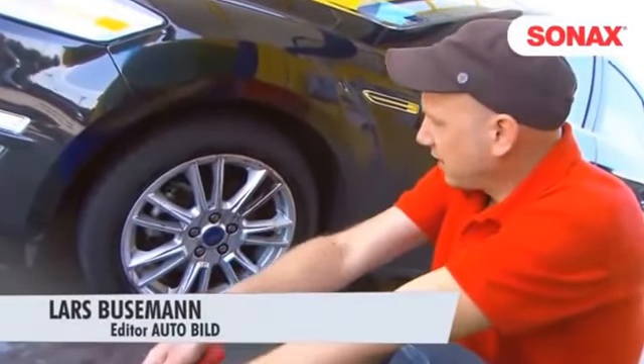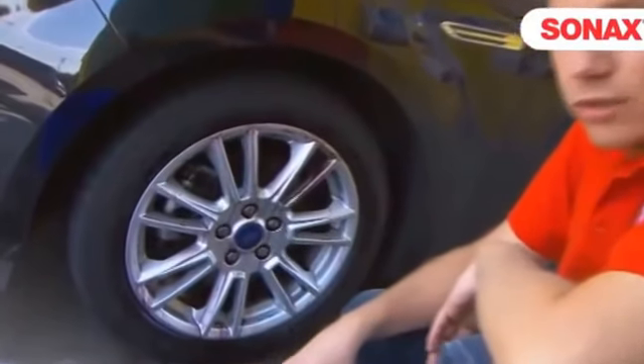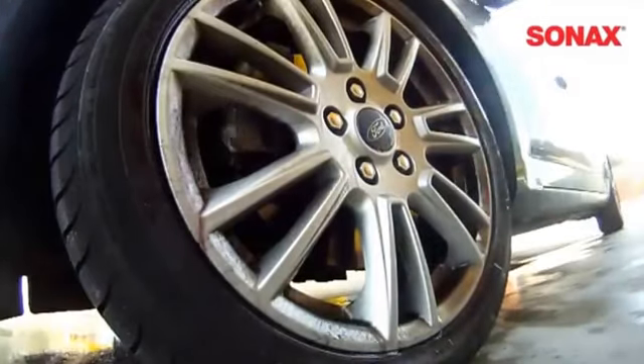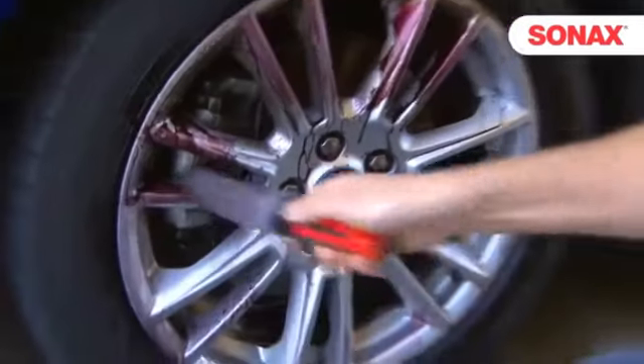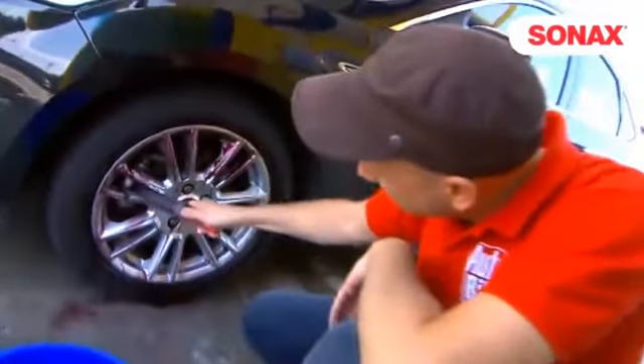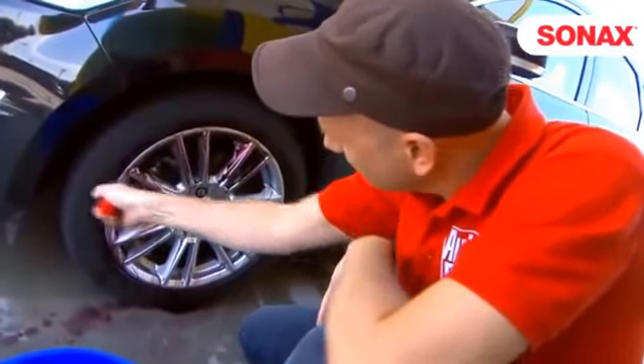What I use here is an acid-free rim cleaner which is also gentle on unpainted metal parts such as wheel bolts. Many wonder why corrosion occurs — that's because many cleaners contain acid. This cleaner doesn't, and it turns red showing its full effect. Here we have a lot of brake dust; the iron particles released by the brake pads leave deposits on the rims and then chemically react with the cleaner.